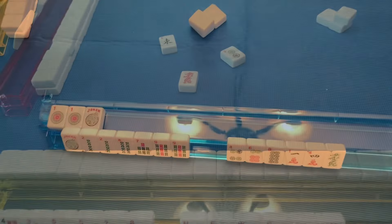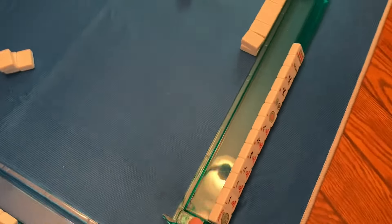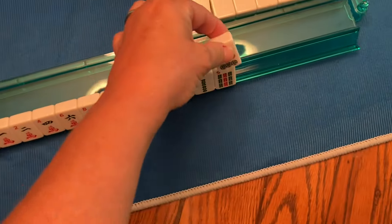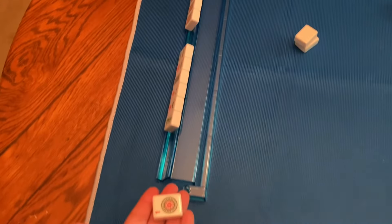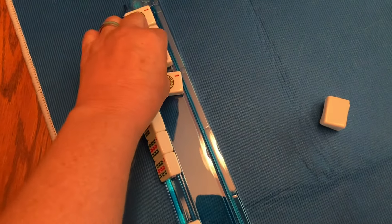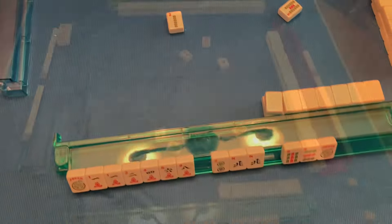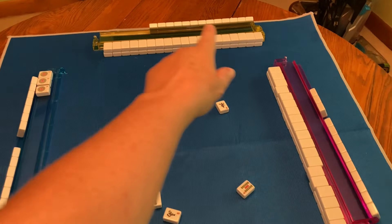Next, we have a person who has an exposed pong of one dots using a joker, and it's my turn — and I have a one dot. Yes, I'm going to exchange it. But first I need to pick a tile from the wall, rack it, and then I will politely hand the player my one dot and say, Joker, please. They'll exchange my one dot and I'll have a joker in my hand. Once we've used up one wall, the next one to take is the adjacent one — this is probably the only time we go clockwise.